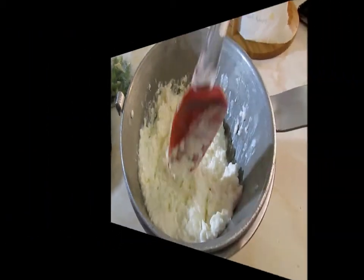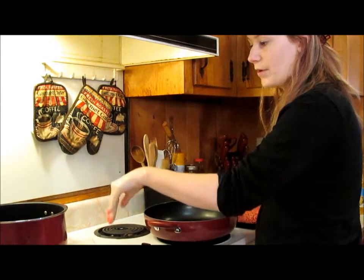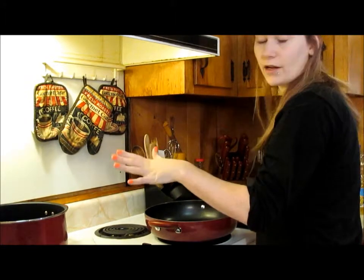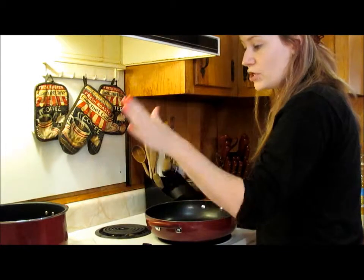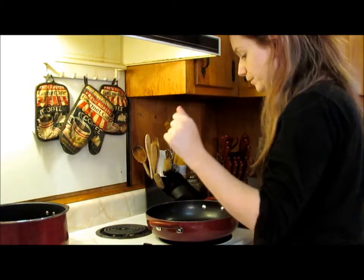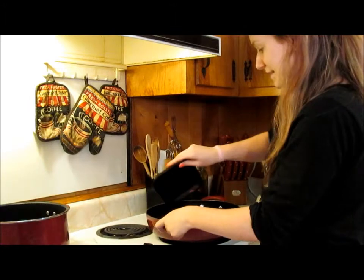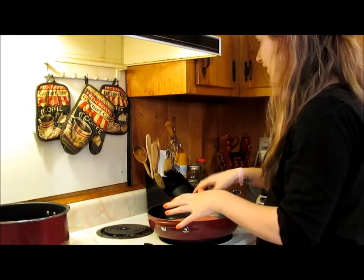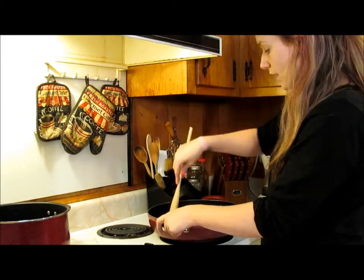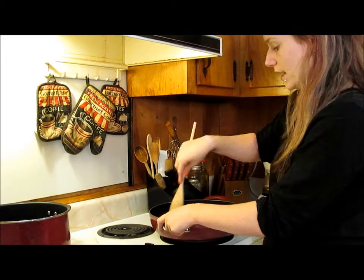I went ahead and filled up our water pot for the noodles with the proper amount of water, a little bit of salt, a little garlic powder, and a little olive oil to help keep the noodles from sticking together. I put a lid on it to make it boil faster. I've turned my pan on for the hamburger meat and I'm going to dump that in and start breaking it up on medium heat.